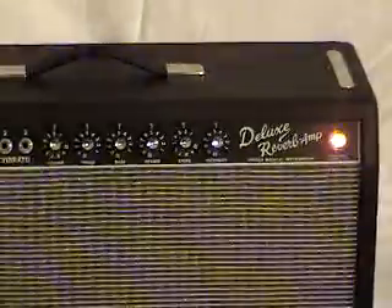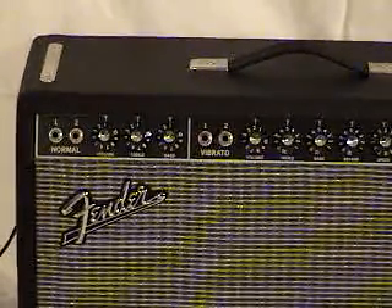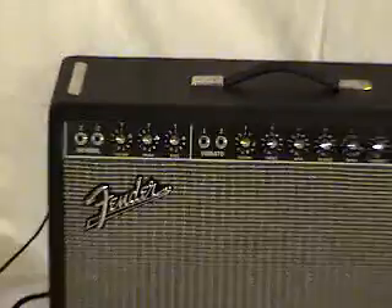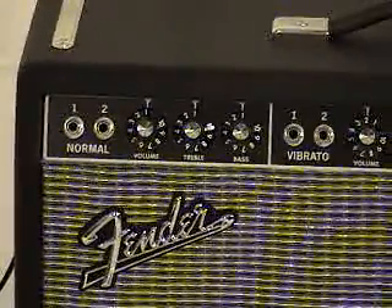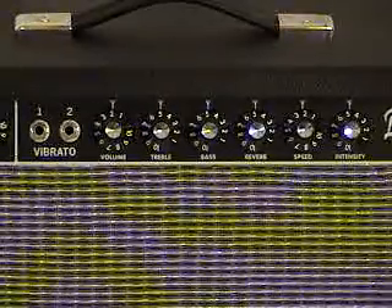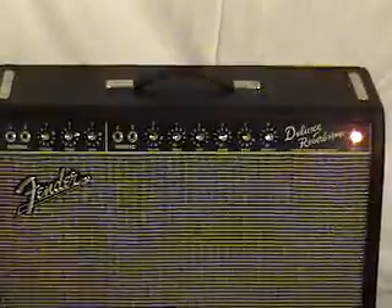We have our reverb control. There are two channels, but in the old days there wasn't a clean channel and a dirty channel — there was a microphone channel and a guitar channel. You'll see one marked normal, which doesn't have the treble boost that the guitar channel has. That brighter guitar channel has no vibrato, just volume, treble, and bass. The other channel has volume, treble, bass, reverb, speed, and intensity, and those can be kicked on and off with a foot switch.